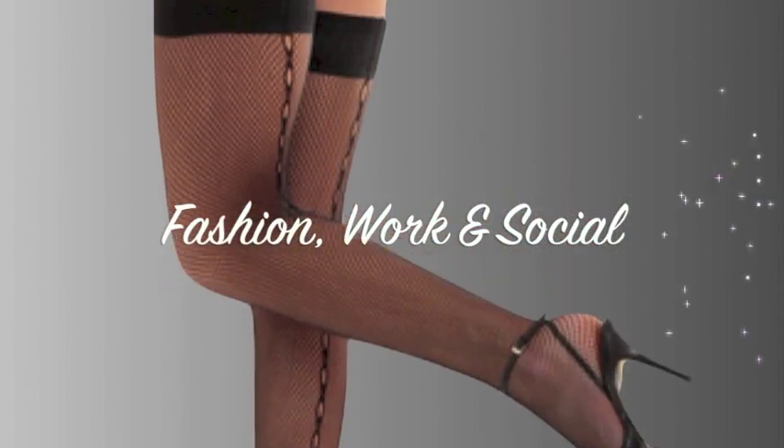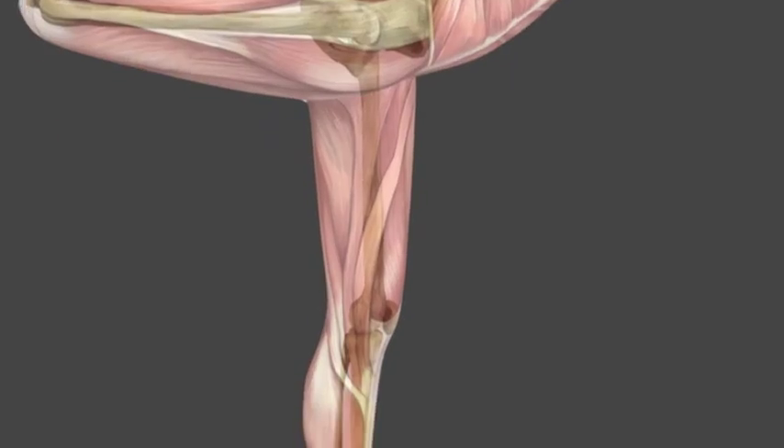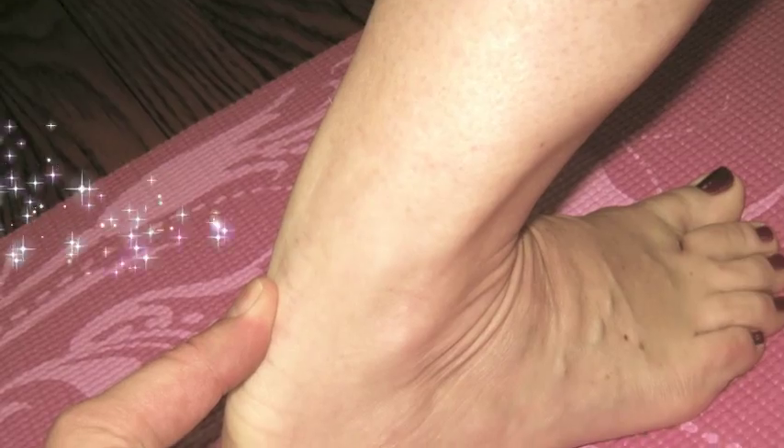Whether you wear stilettos or sneakers, or you need help in barefoot environments, such as classes in Pilates and yoga.